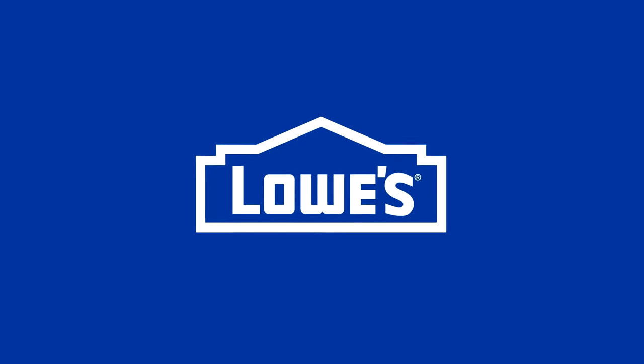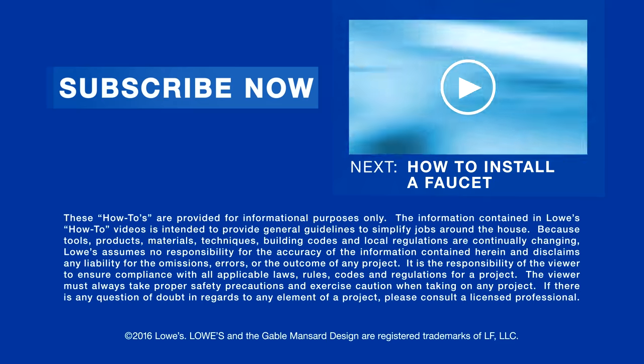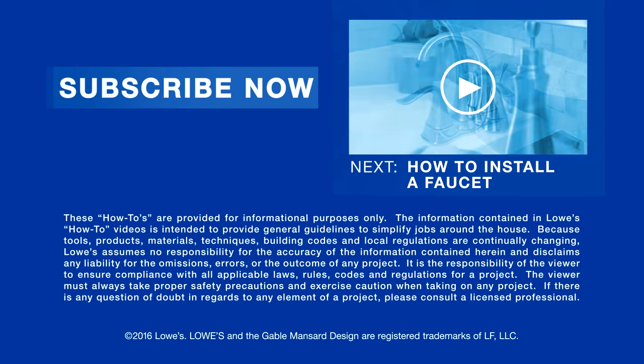Want more great ideas and how-tos? Go to lowes.com/how-to or click to subscribe. Next, learn how to install a faucet.